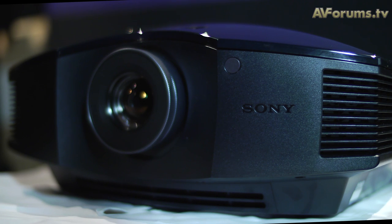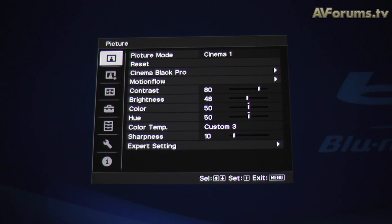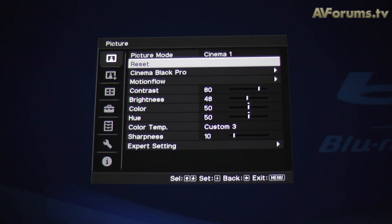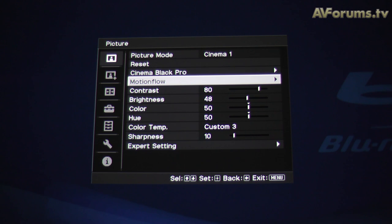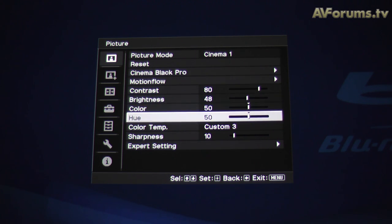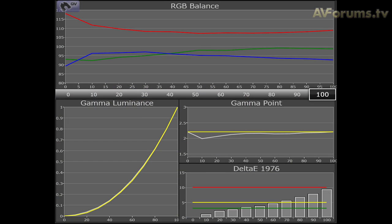Dynamic lamp control increases brightness for 3D viewing. The menu system is well laid out with manual controls for white balance calibration and options for dynamic iris or manual iris control, motion flow, and frame interpolation, as well as picture settings such as gamma and the colour space.